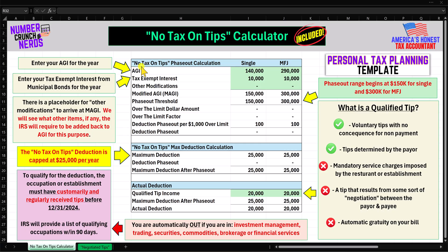We're going to start right here in the No Tax on Tips phase-out calculation. I have our single column right there, and then over here we have married filing joint. Step one is to enter your AGI for the year.